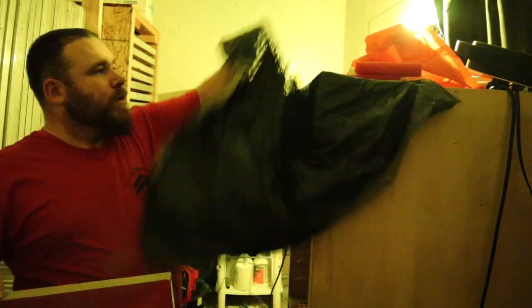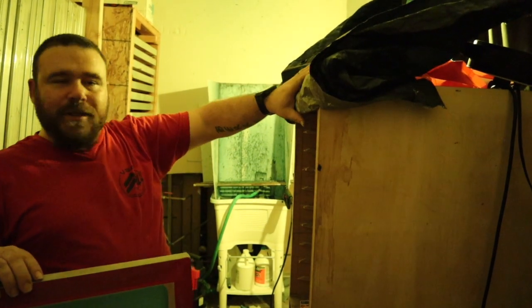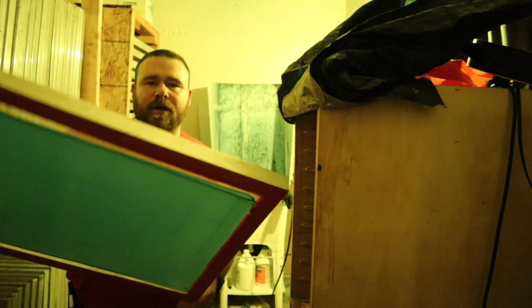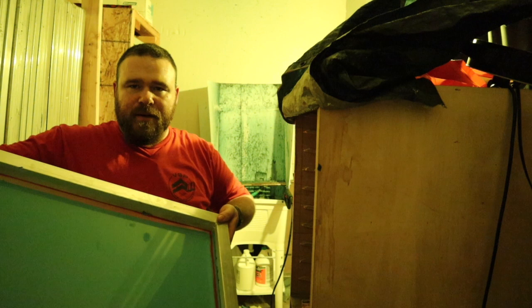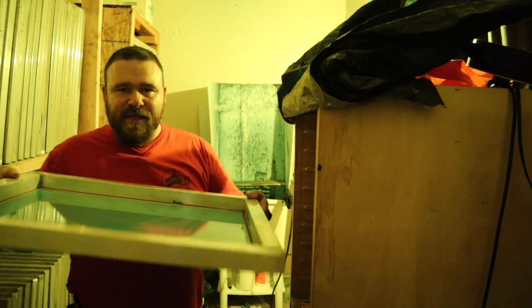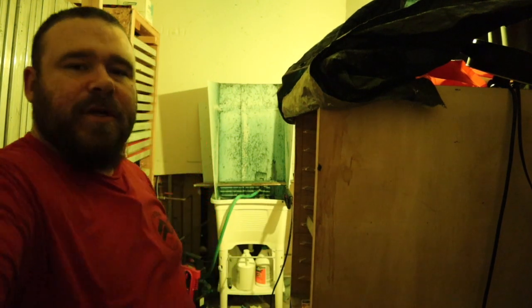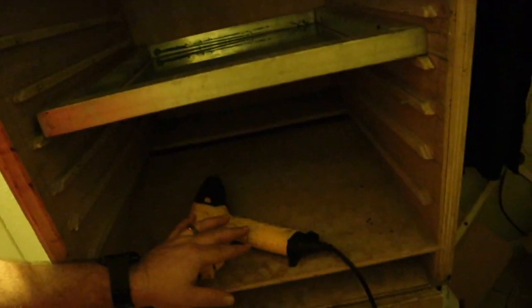We open up our door — which is a tarp — to let the moisture out. Turn on the heat gun, and I turn the screen upside down where you put your ink, and all I do is slide it in. Heat gun's going, screen is upside down inside this box, and then all I do is just close that tarp. In about 20 minutes, it seriously will be done.